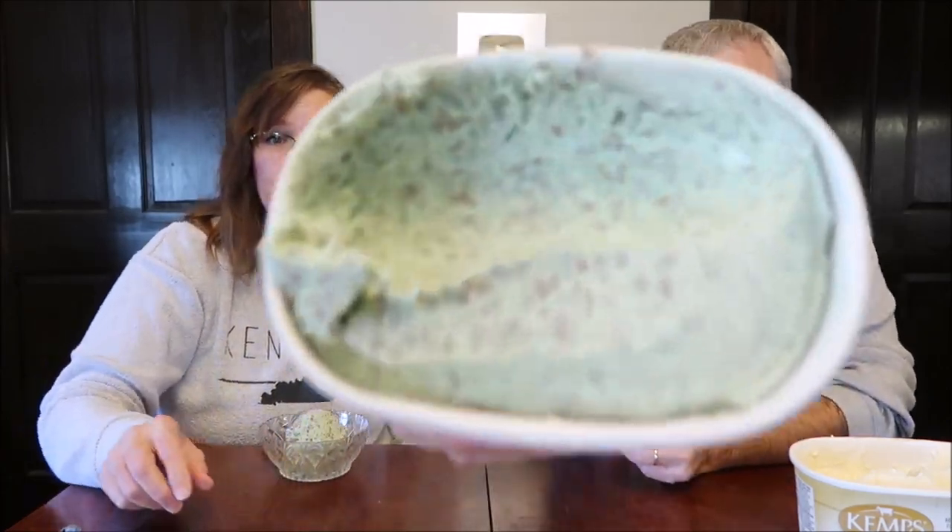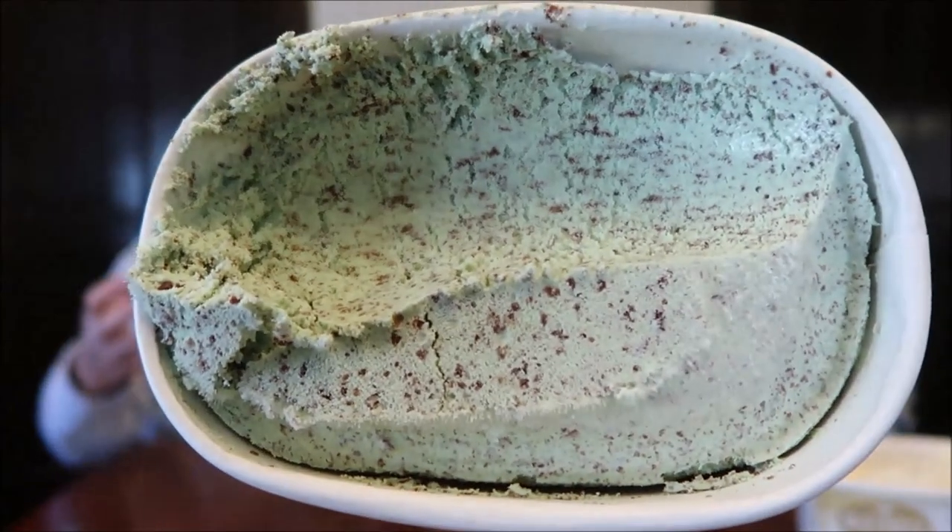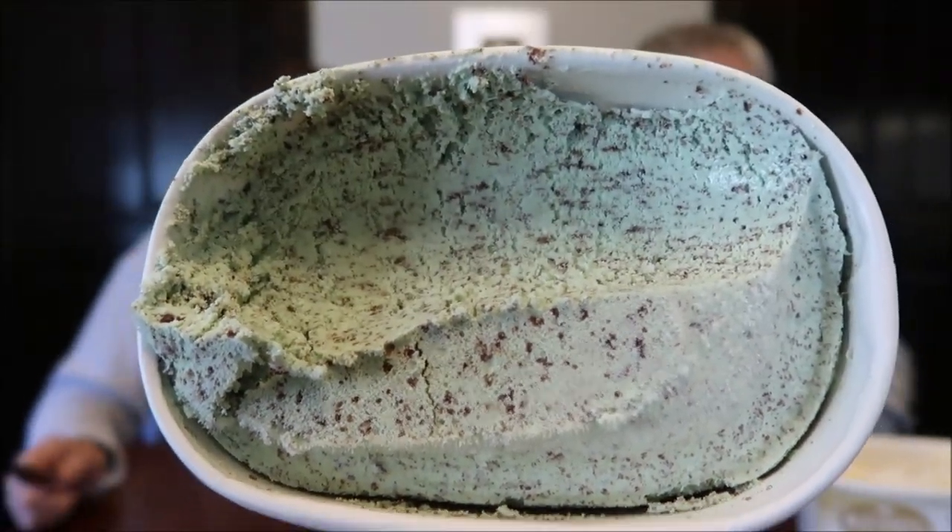This is the old-fashioned peppermint bonbon. It has nine servings; two-thirds cup is 190 calories. I'm eating out of the tub because I'm the only one who's going to eat this anyway. There's a lot of chocolate in there — I guess that's the bonbon, the chocolate bonbon pieces. It looks very promising. It smells like a mint cookie, like one of the chocolate peppermint cookies.